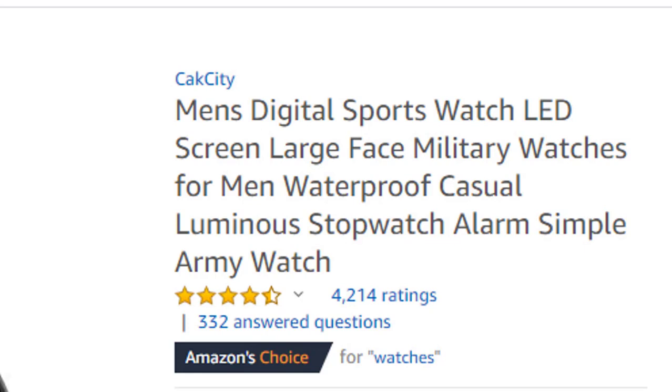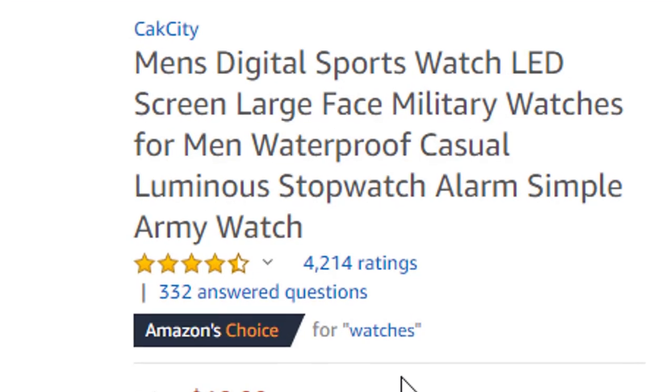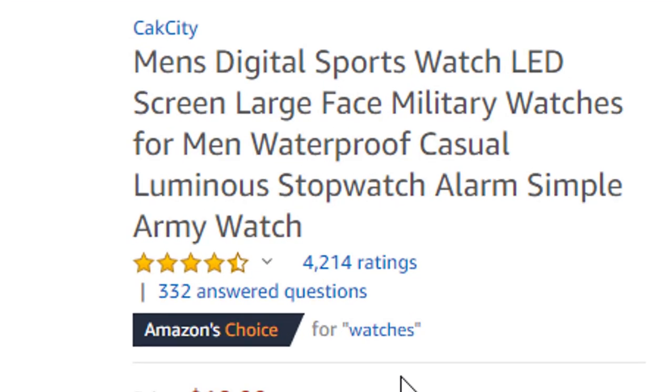Today we discuss the men's digital sport watch with LED screen, large face, military watches for men — waterproof, casual, luminous watch with alarm — a simple army watch. First of all, you can check the pictures of this brand.